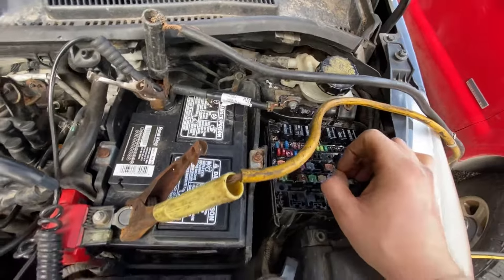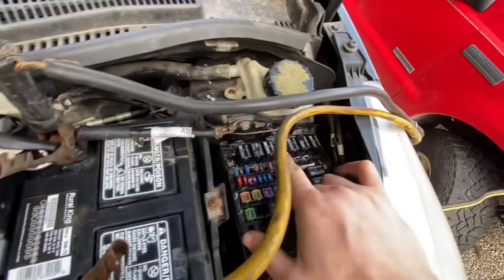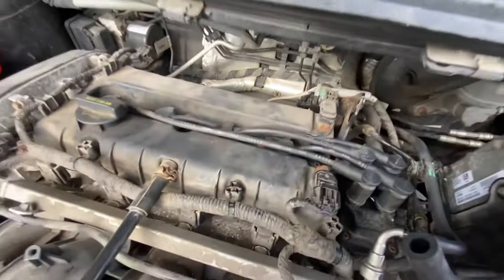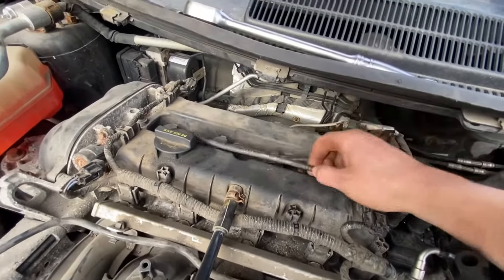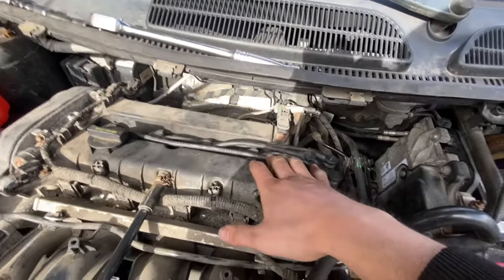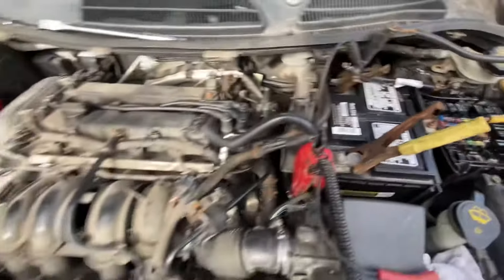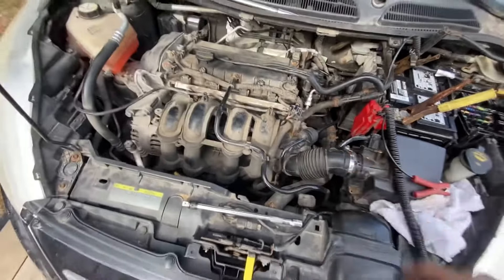I got to the coil pack relay, which was really hot. I took it out and the contacts were really really hot. The reason I was checking these relays is because when I was cranking the engine over, I pulled one of these spark plug wires and checked for spark — it was intermittent. Sometimes we'd have spark, other times we wouldn't. It would come and go, and the car still wouldn't start.